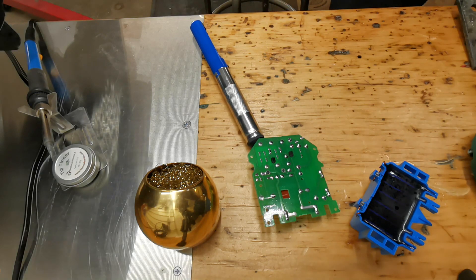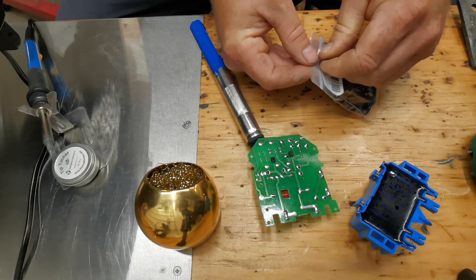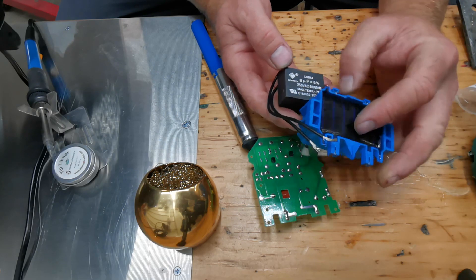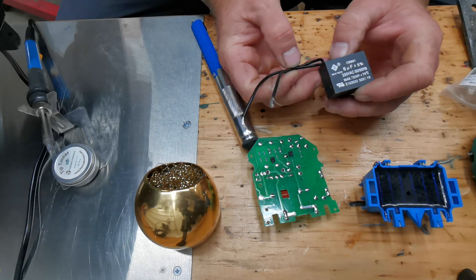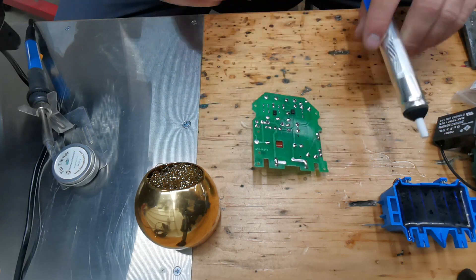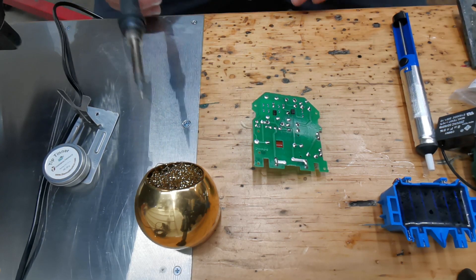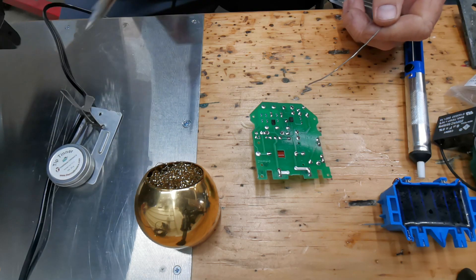We're gonna re-puddle that, add some solder to it. I bought an 8 microfarad capacitor on Amazon. My concern is that this burns out the transformer — I don't know enough about electronics, whether this is putting too much heat through it. It's a bit of an experiment. We'll use some hot glue to get it down on the board, but for now we're going to re-puddle the two leads for the high voltage side and puddle those two as well.